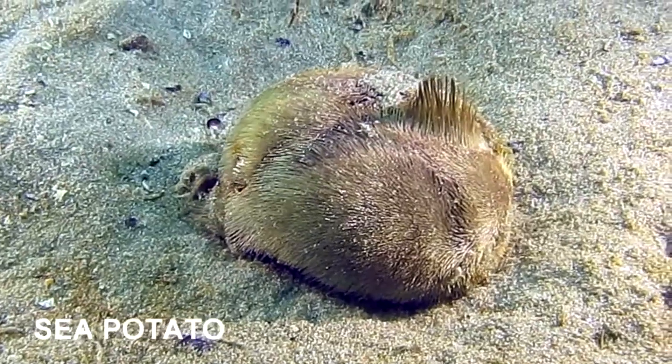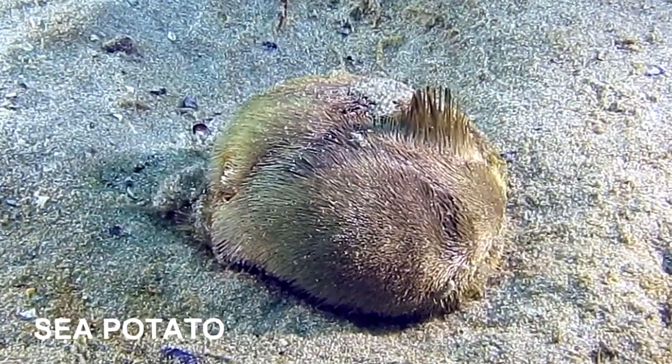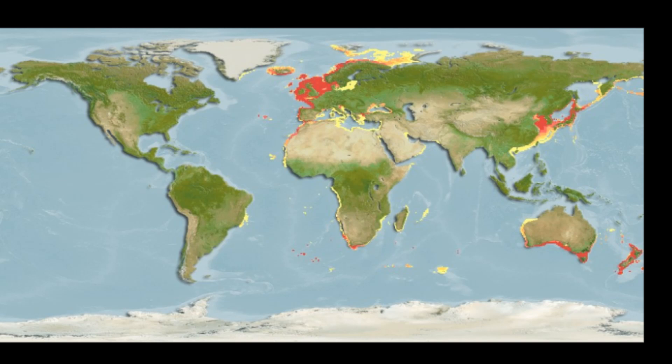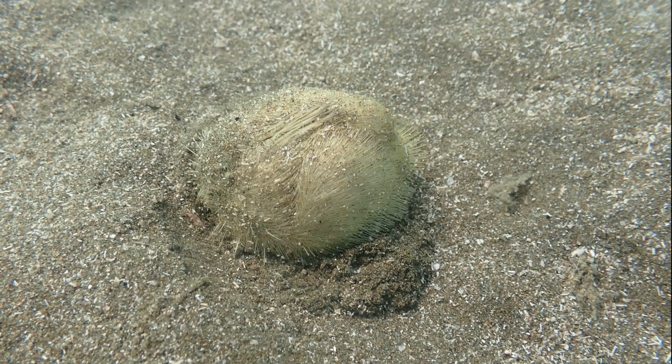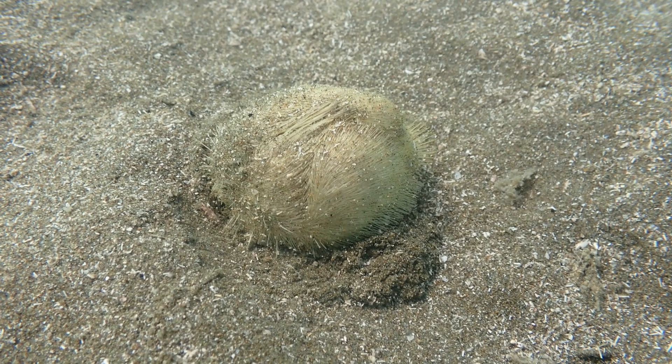The sea potato, also known as the common heart urchin, is an irregular urchin that is found in the coastal temperate waters of the northern and southern hemispheres. The urchins can be spotted from the intertidal zone down to about 820 feet deep.